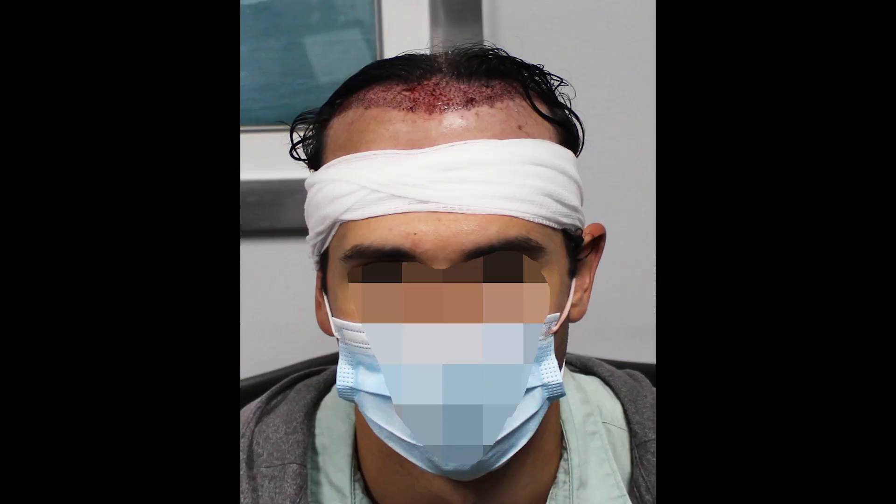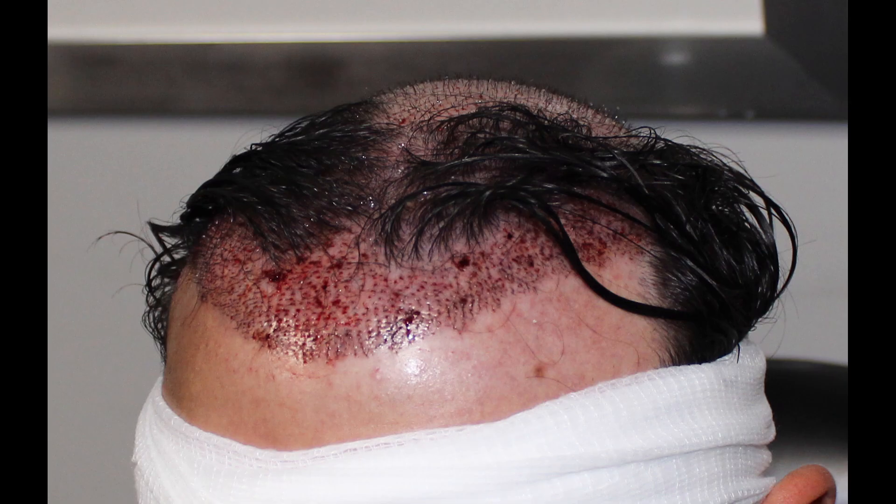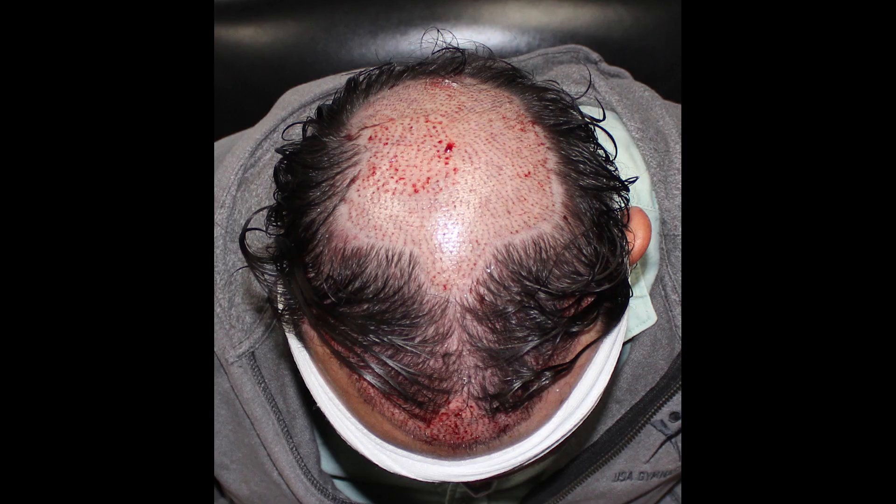Let's jump into the pictures from the plan and post-op of his second surgery. As you can see, there was a slight reshaping in the front — I used about 800 grafts to reshape and reinforce up front — and then the rest in the crown, about 2,200 grafts or so. You can see a nice big crown case there.